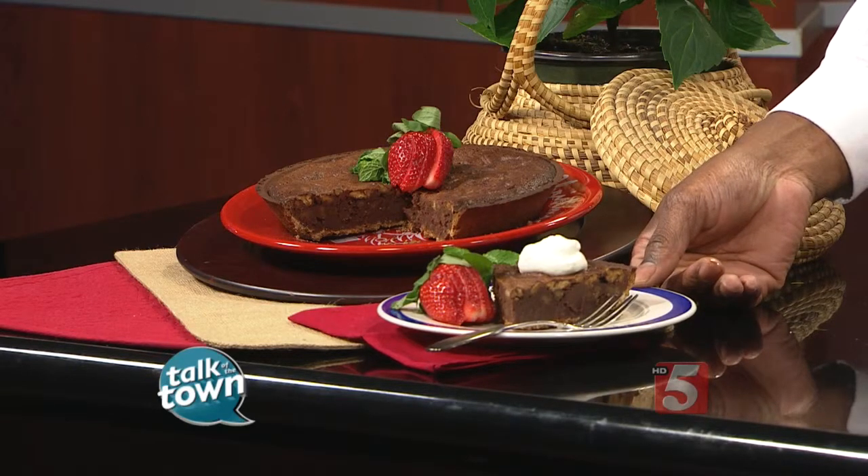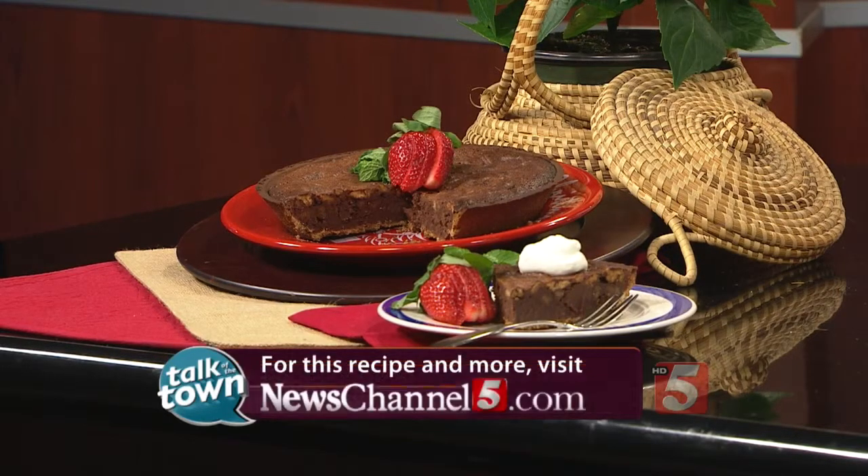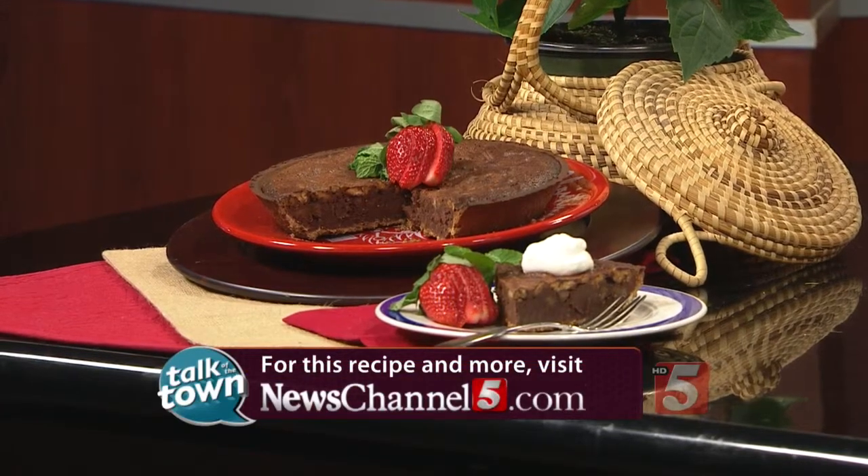Recipe number 5309 is online right now in the Talk of the Town recipe section at newschannel5.com. And go down and see the folks at Miss Mary Bobo's — they will hook you up. Come see us in Lynchburg; it's a perfect time of the year.